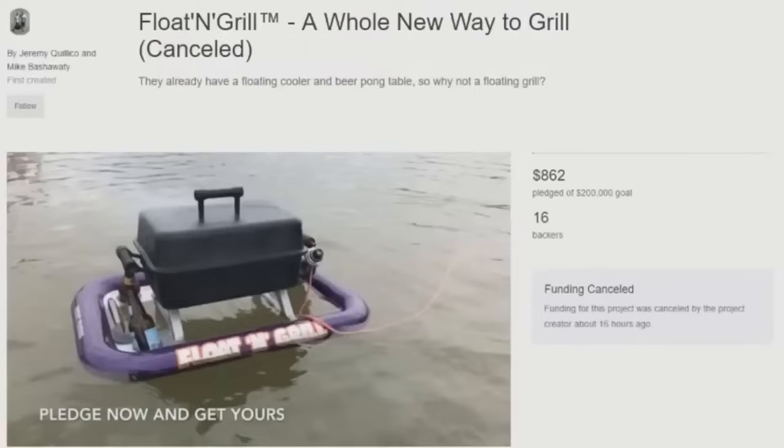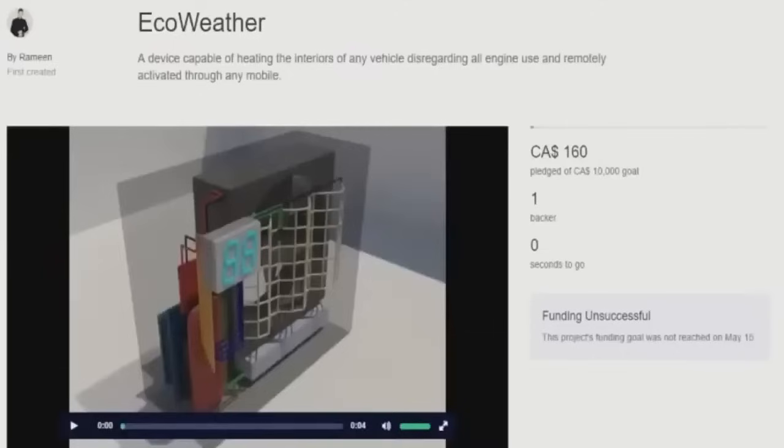Just thought it was worth throwing out there. Here's another Kickstarter project for you — the EcoWeather. It claims to be able to heat or cool the interior of any vehicle disregarding engine use, and can be activated from any mobile device. Boy howdy does that sound amazing. This is certainly getting my engine revved. This is some stuff from the future. Let's go ahead and check out the Kickstarter video.